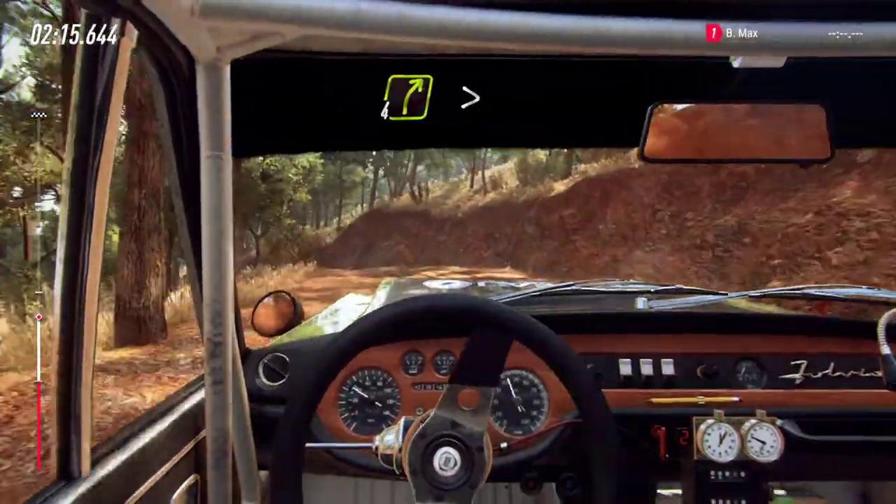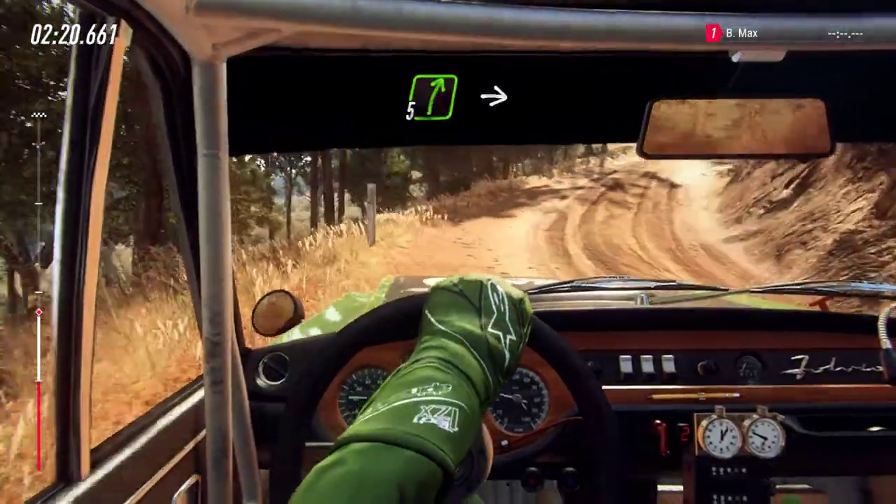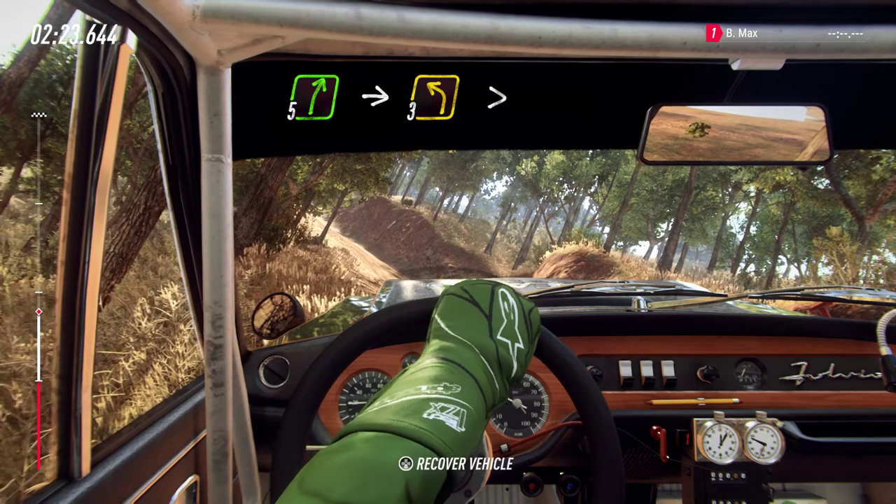Into 4 right long, tightens. Into 5 left. Into 5 right, into 3 left, tightens of a crest, 30.